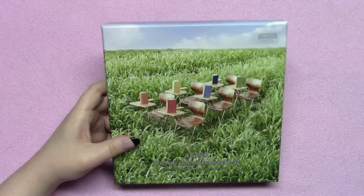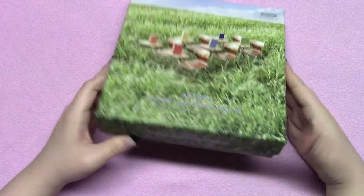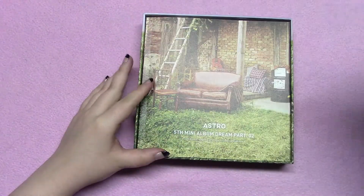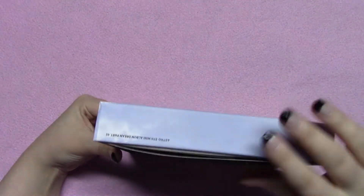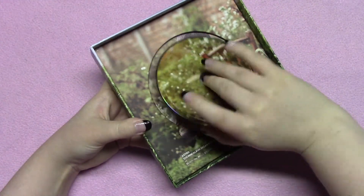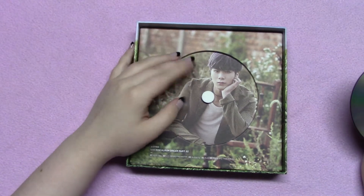Here's the Wind version — I always remember the name of this one because it's the outside one. Let's open it up — it's got the shiny bit on the front like the other one does. I'll take the photo book out and show you who I got under my CD. I got Moonbin again, which I thought was pretty cool — even though it wasn't planned, I got a matching set.